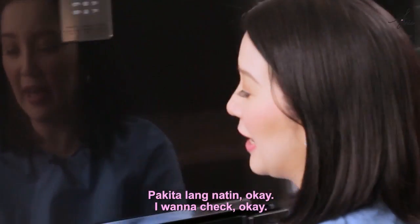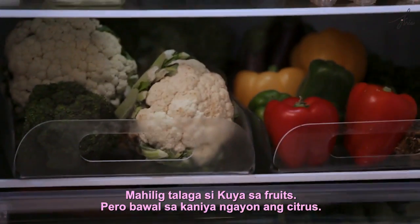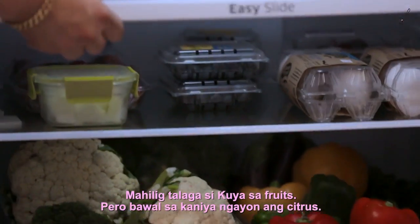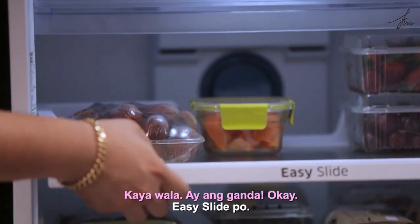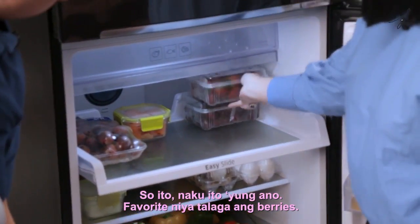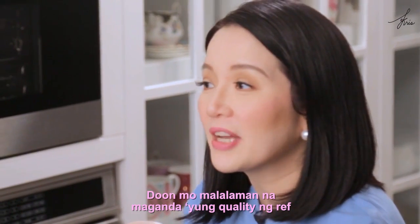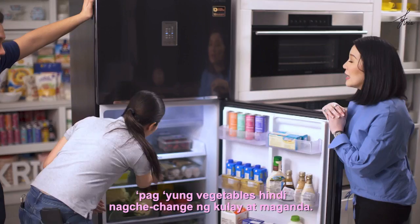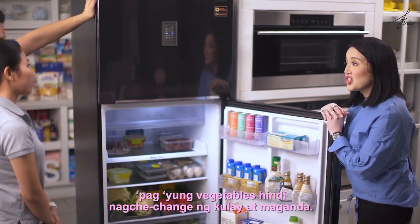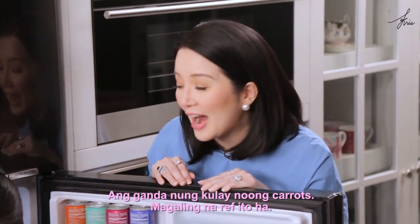Let's check inside. Ang daming fruits ni Kuya — mahilig talaga si Kuya sa fruits, pero bawal sa kanya ngayon ang citrus, kaya wala. This is the light. Favorite niya talaga ang berries. You can tell the quality of the ref when the vegetables don't change color and stay beautiful. The color of the carrots is so vibrant — what a great ref.